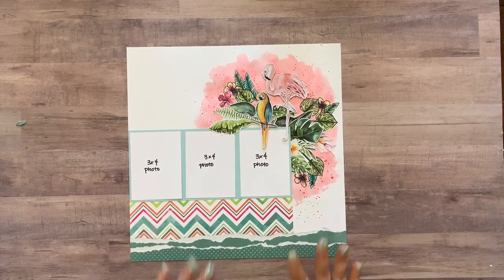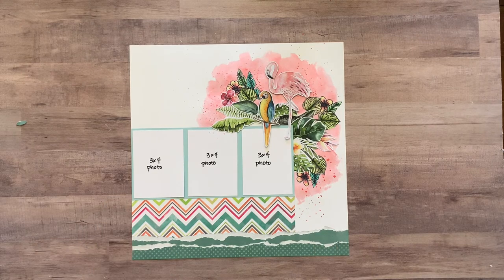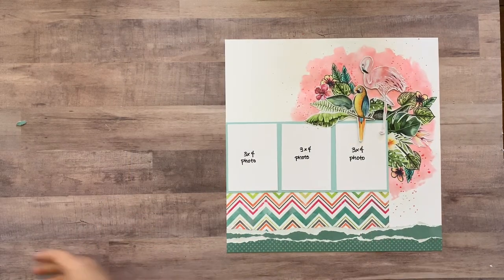So that is that whole mixed media portion and all of the fussy cutting and all of the stamping and coloring — that's taken care of. So we're almost done with this layout. The next few things that we're going to add is a title.